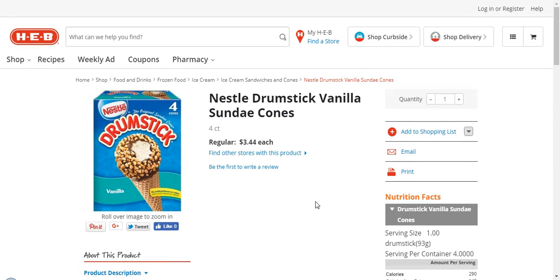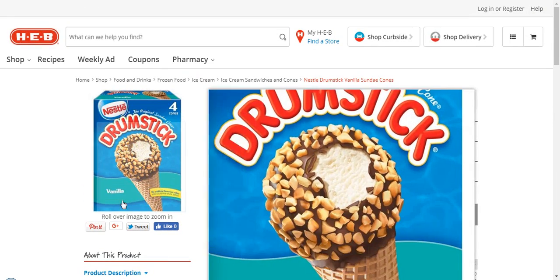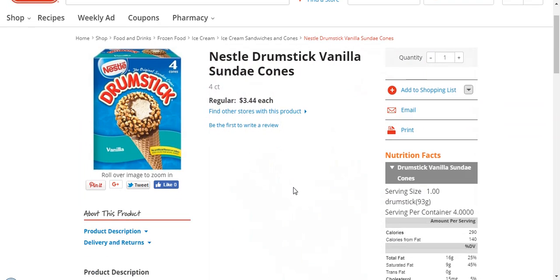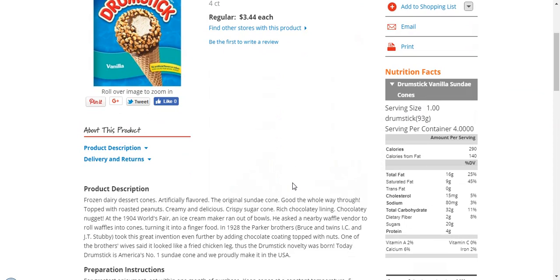Nonetheless, this product is really good. I also like Nestle's caramel flavor — that's actually what I started eating first before going to vanilla, though I still buy the caramel as well. Another thing I look at is the sodium levels. This has 80 milligrams of sodium, which is not too high. The lower the better for me personally, though everyone could be different.